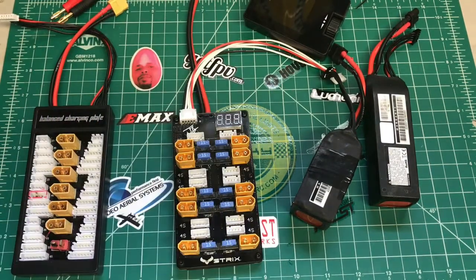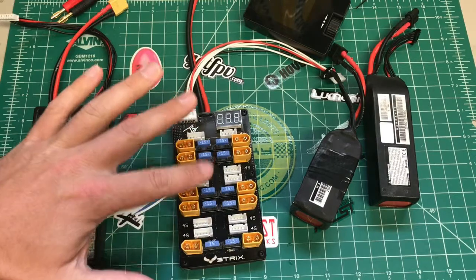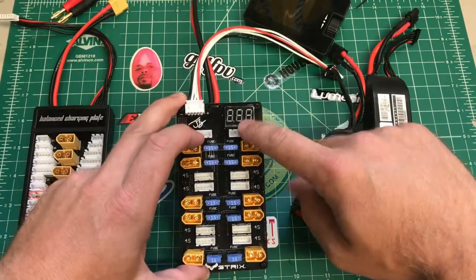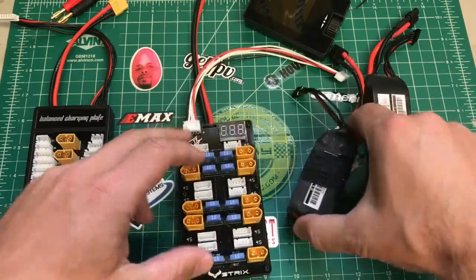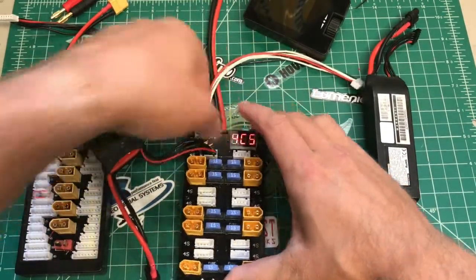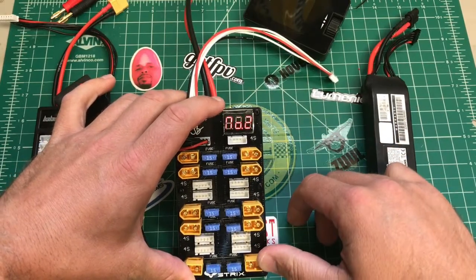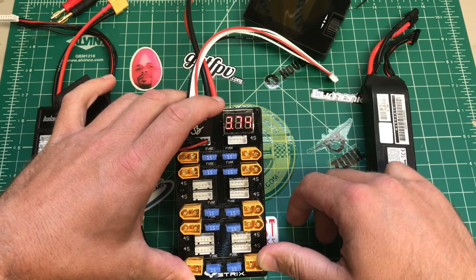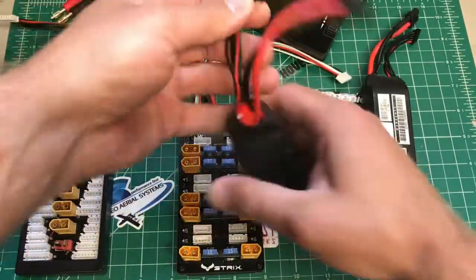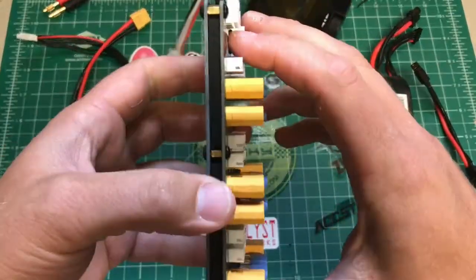So to summarize: up to 10 batteries, each bank is fused, it's 4S-only which eliminates the risk of accidents, and it has a battery checker on top. When you plug your battery in, it works as a basic battery checker — showing you the cell voltage, like 14.9 volts total — and it'll tell you the voltage on each individual cell, which is pretty cool.